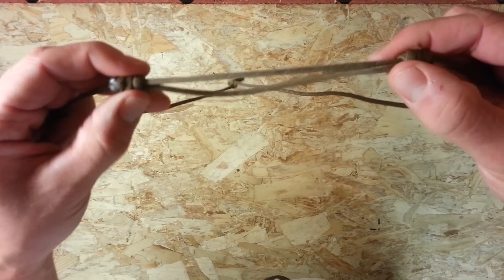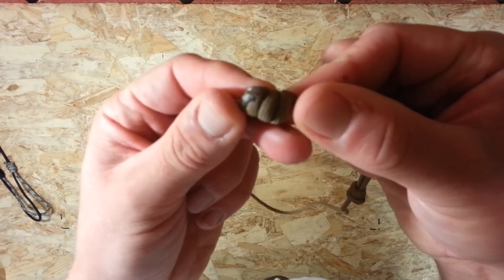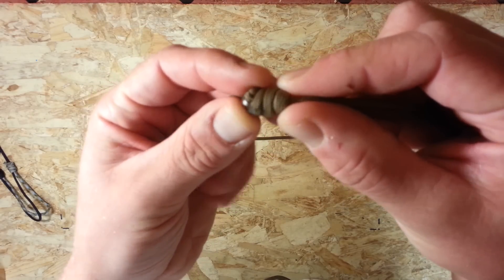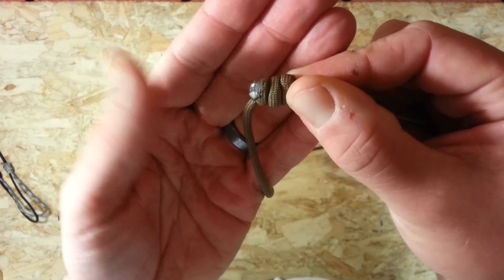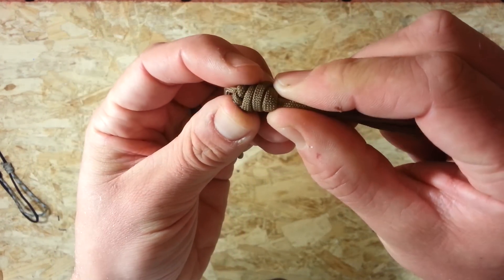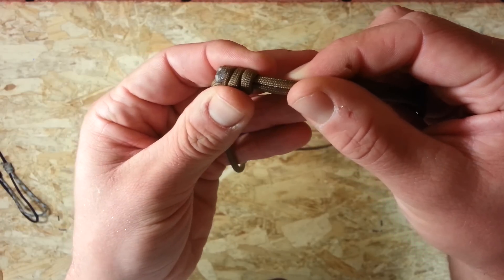So there you are. I hope that's fairly simple to follow. I'm not going to go through the instructions again — just go back to the beginning and start over. And if you have any questions, please feel free to leave them in the comments, and I'll do my best to answer and solve any issues you're having. And as always, please feel free to like, share, and subscribe. I appreciate it. Thanks for watching.